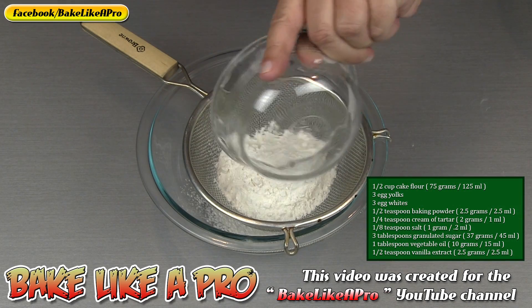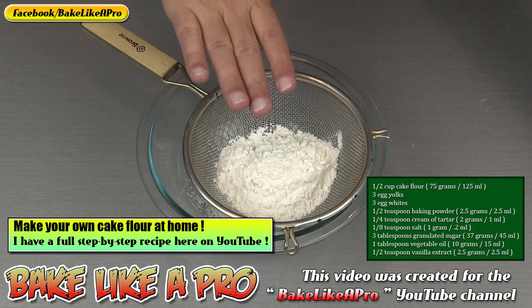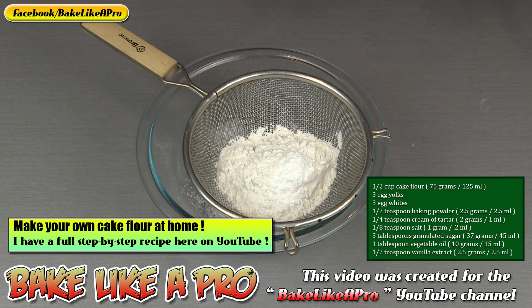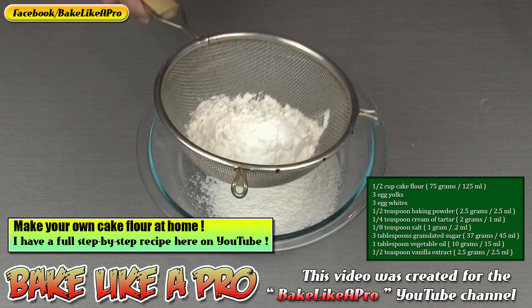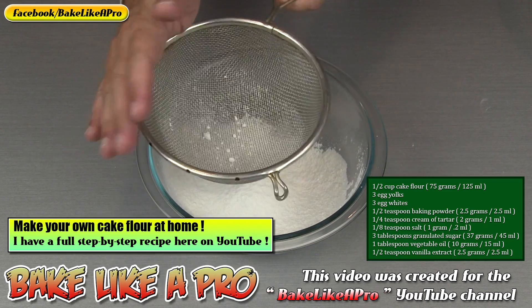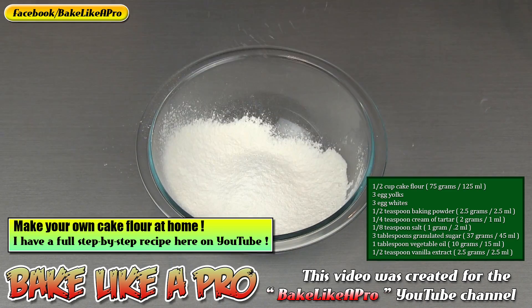For my first step I want to sift some of my ingredients. So we'll put in my cake flour, then my baking powder, and my little bit of salt. I'm just going to get that right through and then just give it a little push — perfect.